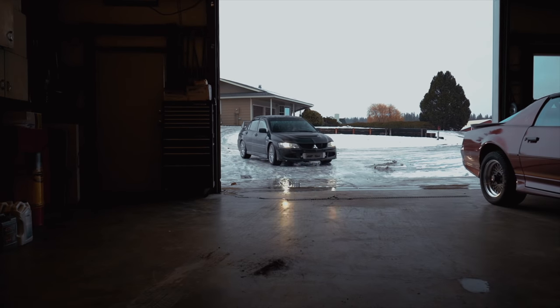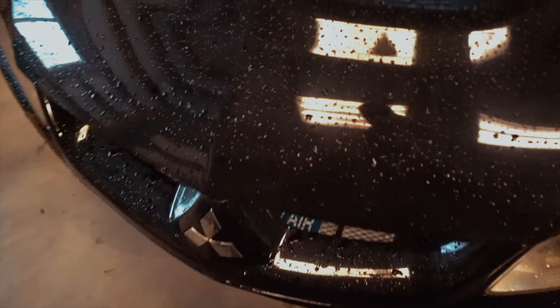We started doing pulls from 3,000 to 7,000 RPM but ran into a really weird issue — the car is only peaking at about 18 psi and then tapering down to 12. I'm going to pull the car into the shop and see what we can figure out.